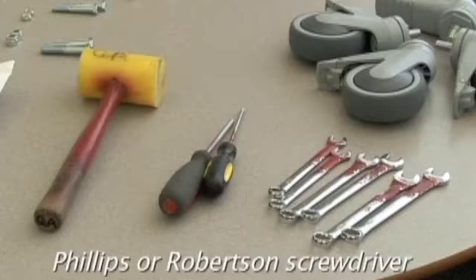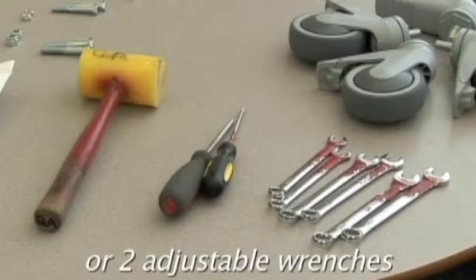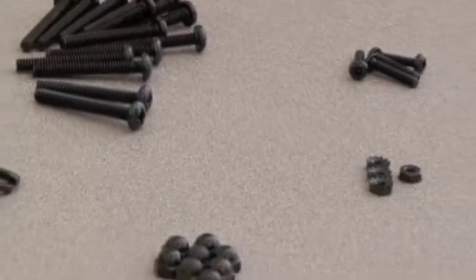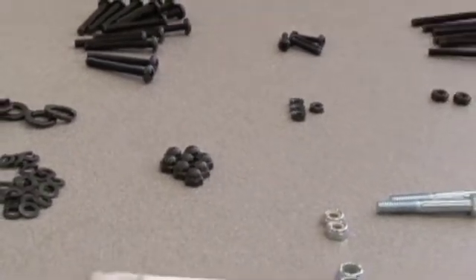The tools you'll need are a Phillips or Robertson screwdriver. Two each: 7/16ths, 9/16ths, and 1½ inch wrenches, or two adjustable wrenches, and a rubber mallet. Please be aware this product contains small parts that can present a hazard to children and should be assembled by adults.